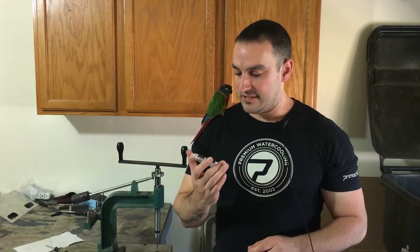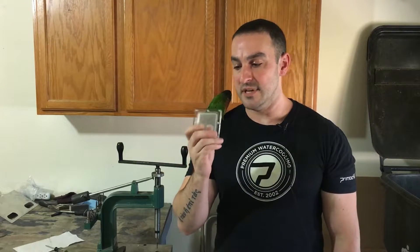Hey guys, this is Steve with Savant PCs. I have been wanting to do this video review for a while. I searched the internet so many different times and went to so many different machinist forums, and I could not for the life of me find the best way to thread tap acrylic. So I'm going to show you what I found out.